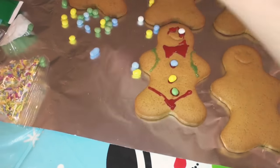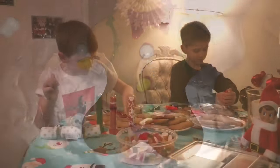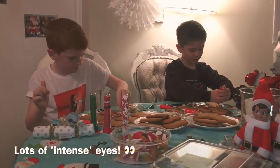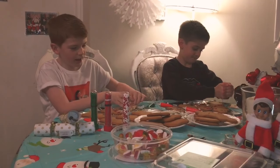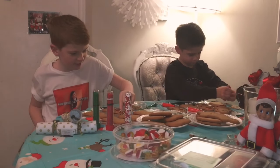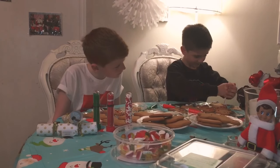These eyes on the gingerbread man look creepy. My eyes are getting more intense. I've already done my first one and you've got one more to go after that one.